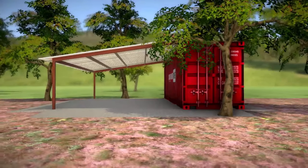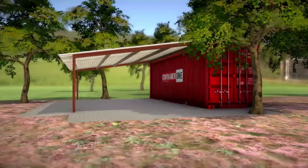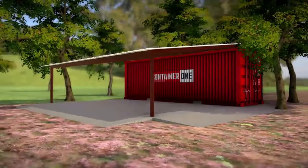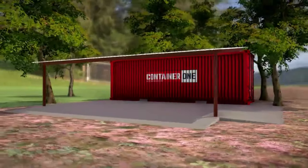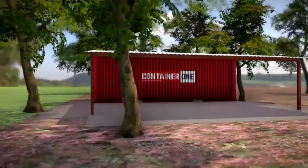Next is a lean-to shipping container carport design. A lean-to carport is one of the easiest, fastest, and most affordable designs to build DIY. It doesn't require extensive construction experience, and the materials can be found at your local home improvement store.